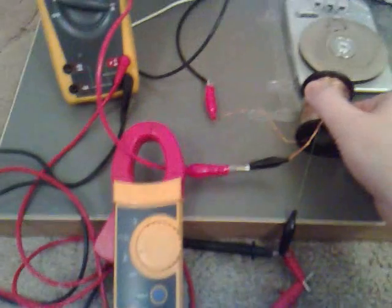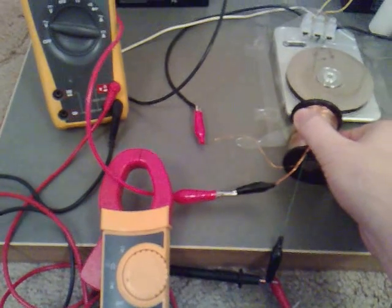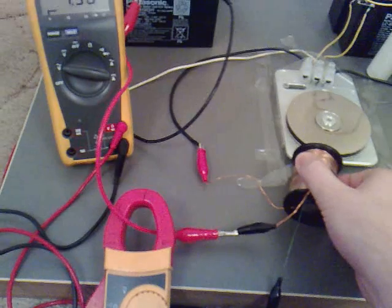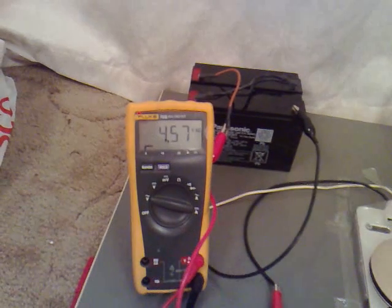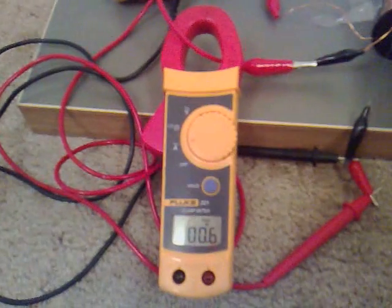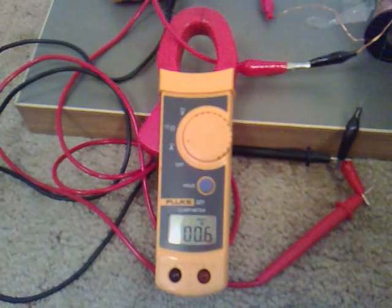Let's try and make that a bit faster by moving the coil a bit closer. We're getting 4.6 volts, and that's at 0.6 amps — that's actually gone down.